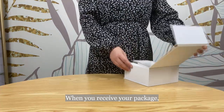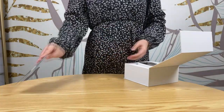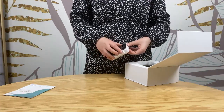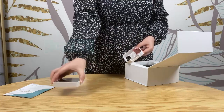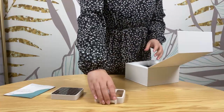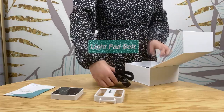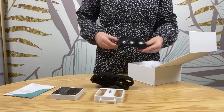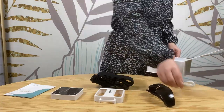When you receive your package you will get the following items: a user manual, a light pad, a light pad belt, a pair of protection glasses, and a USB power cable.